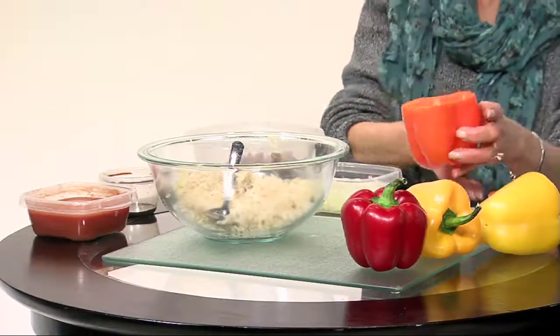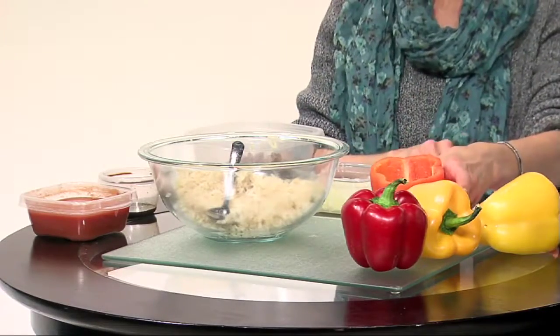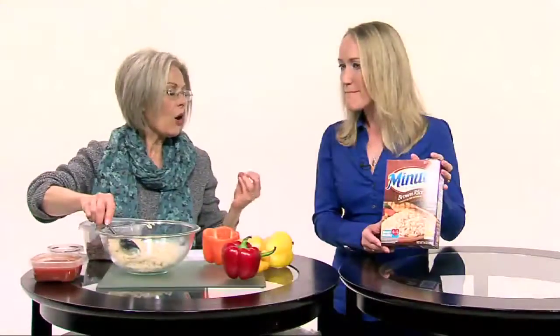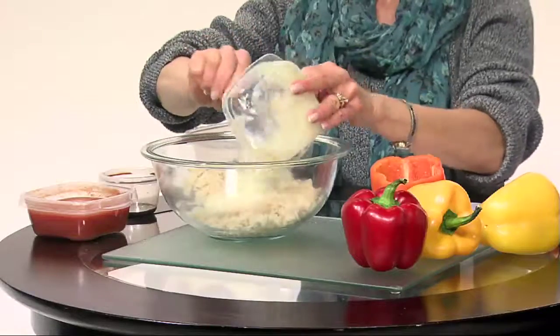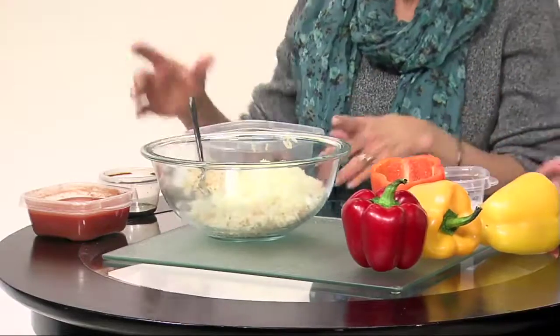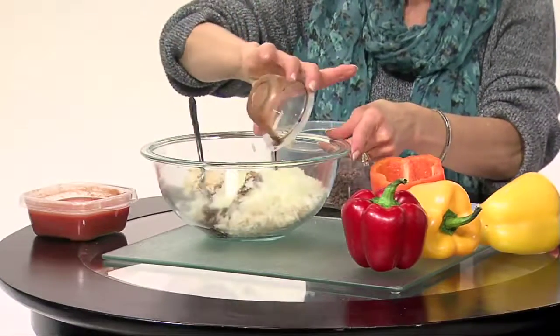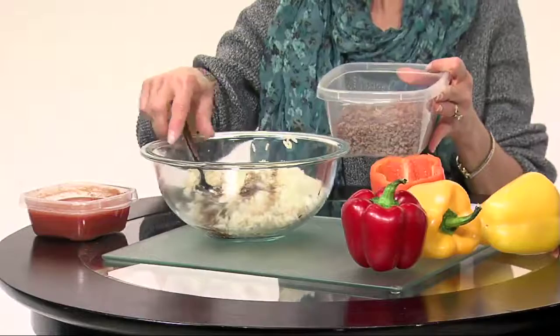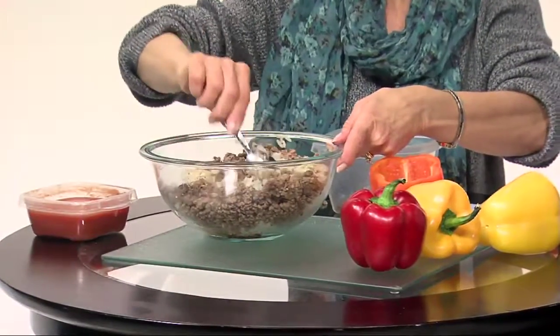For what we're going to start with, this recipe will make six medium or four large peppers. I've already cut the top off and taken the insides out — you can just use a spoon to do that, it's very simple. I've cooked whole grain rice, and the thing we want to focus on is that at least half of the grains need to be whole grain. Onions, very finely chopped — you can do this in a food processor or by hand. Then a little Worcestershire sauce, a very small amount of salt and pepper, and I've cooked my very lean ground beef.